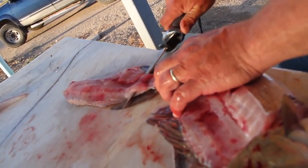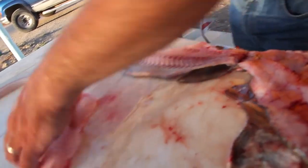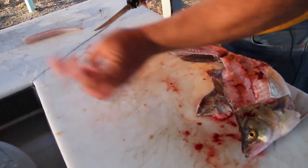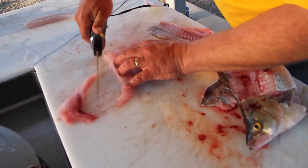Get that knife going and just leave a little thin layer of meat on that skin. Right there. Again, here's your lateral line — you can see it right here. I'm going to cut that right there, just like that.